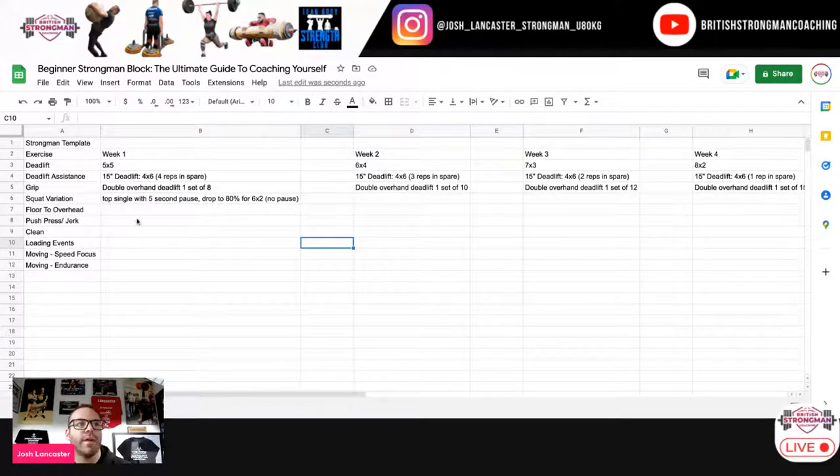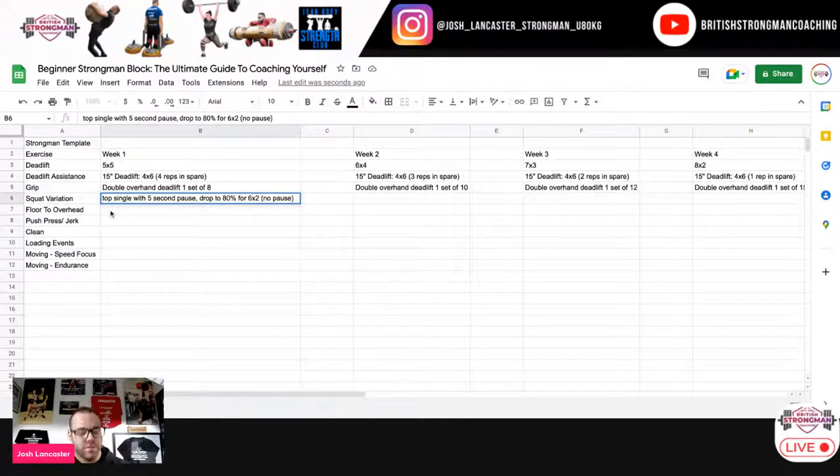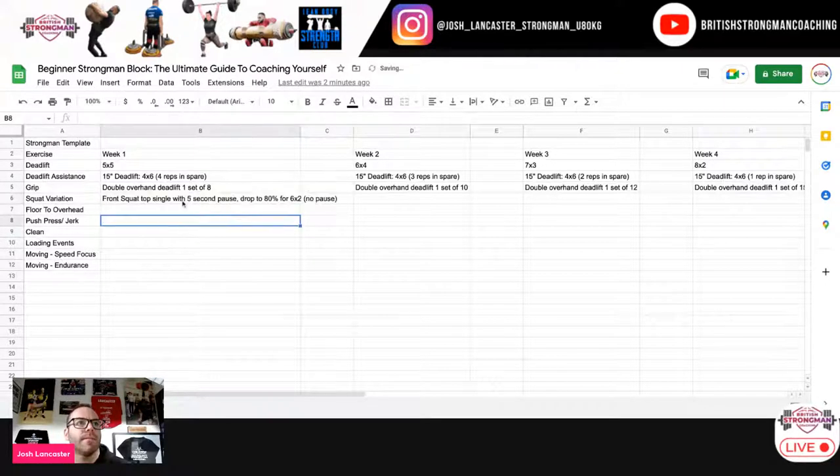I like to do the test with a harder constraint than the actual working protocol, to force technique to be good. Adding the five-second pause is going to constrain somebody to be really good in the hole, which means they'll be able to execute the percentages with brilliant technique. That will enable them to do six doubles with just brilliant technique. Then week two, we take away the pause knowing they're going to be able to do it.